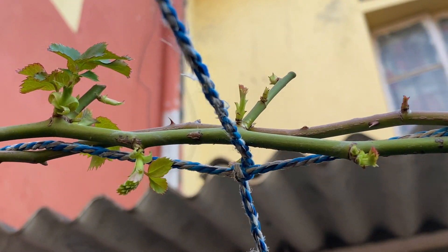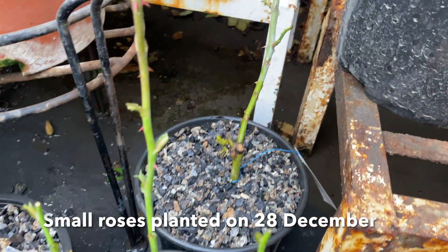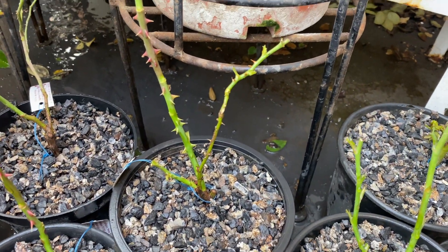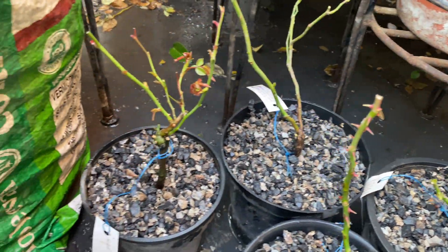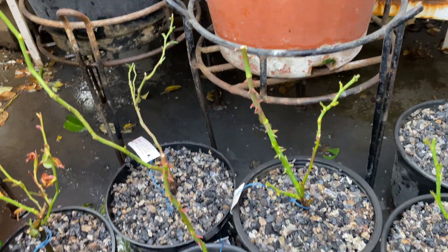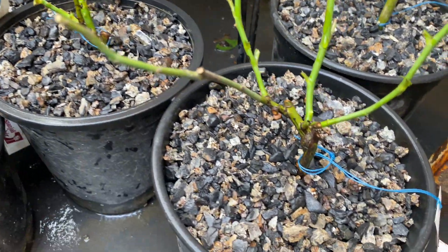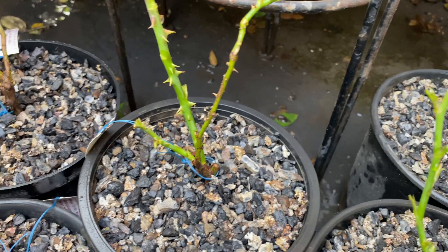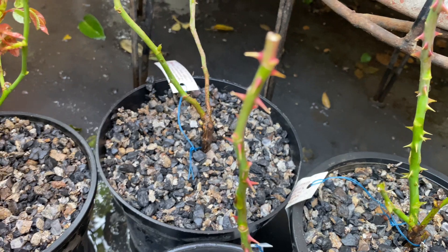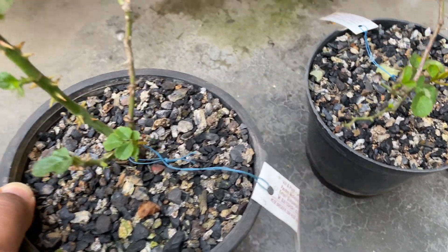Hello everyone. Today's video is a special video on feeding of small and big roses — particularly what nitrogen source we have to feed: nitrate nitrogen or ammonium nitrogen. These are plants I have potted at December end, which you may have seen. In this planting, I have fed seaweed and ammonium nitrogen only — no nitrate nitrogen. The reason we will find out in this video.